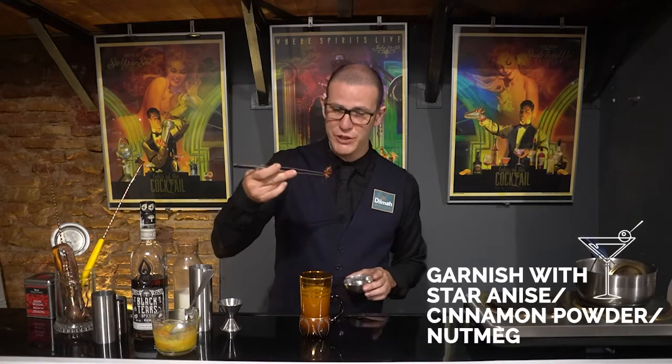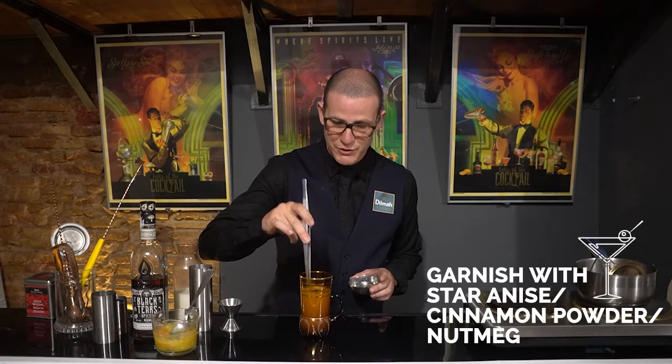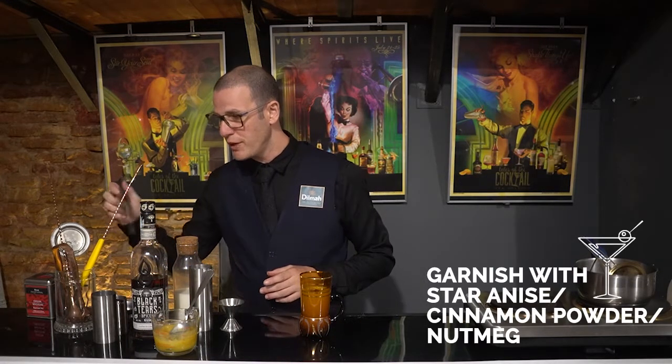We're gonna finish this drink by placing star anise on top. That's gonna be the first smell coming to the nose. I use star anise because I'm a big fan of this flavor, but if you're not, you can use cinnamon powder or red nutmeg instead.